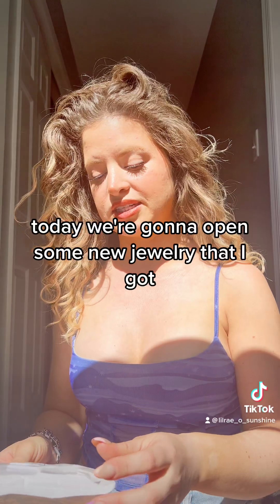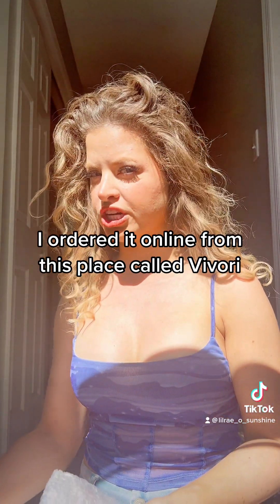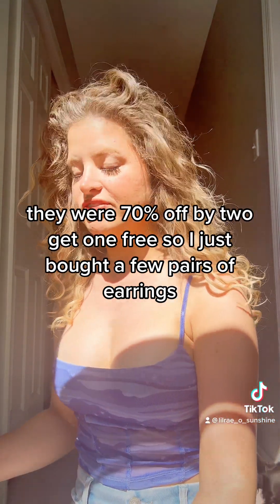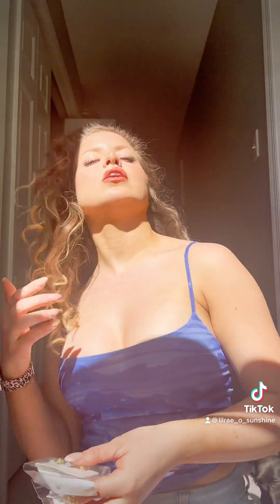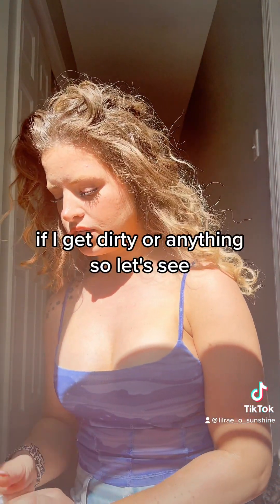Today we're gonna open some new jewelry that I got. I ordered it online from this place called Vavori — I don't know if I'm saying it correctly. I guess they're going out of business, so they were having like a 70% off, buy two get one free deal, so I just bought a few pairs of earrings. They're obviously not real gold or anything, but I just wanted some cute earrings I could wear to work that look cute, that I don't have to worry about if I lose one or if they get dirty.